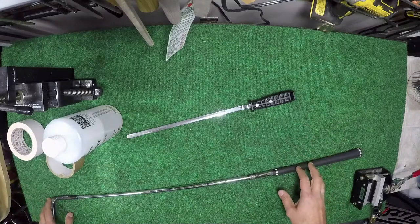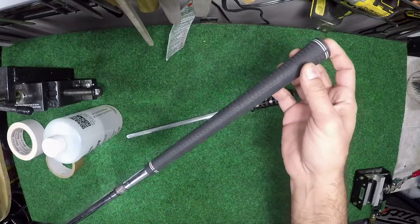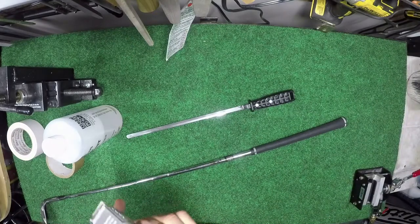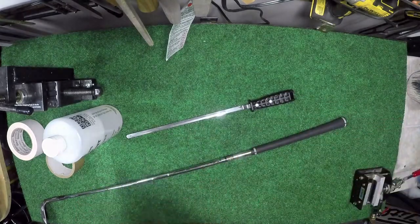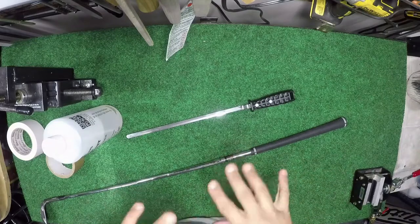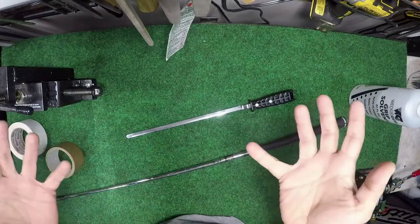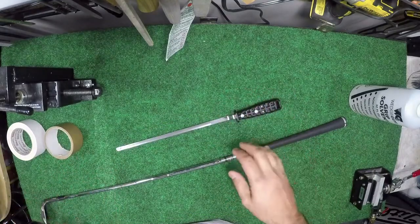But in the event that you come across a grip that you want to try to save that's been installed with double-sided tape — obviously if you don't want to do this method, your other option is just to grab your hook knife and slice the whole thing up. But let's say we want to make an attempt to save this grip. This is not 100% foolproof every time — this is going to work let's call it 75% of the time.